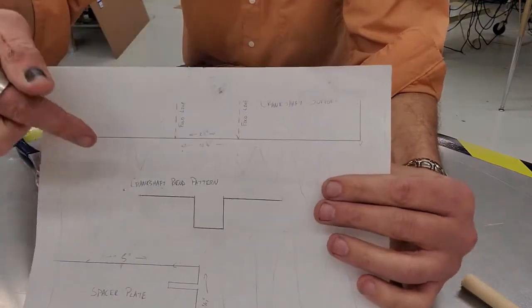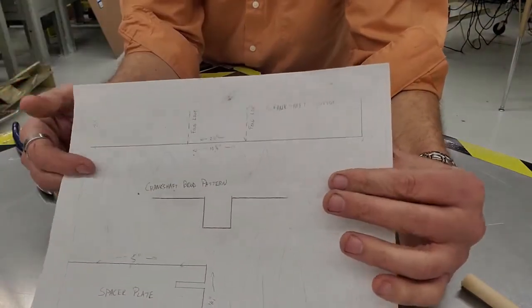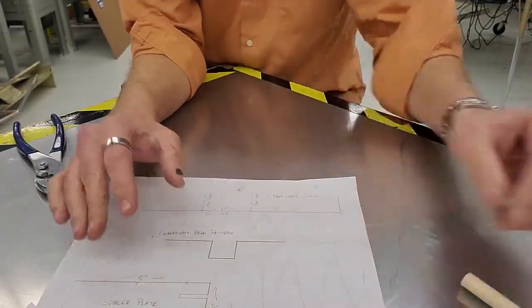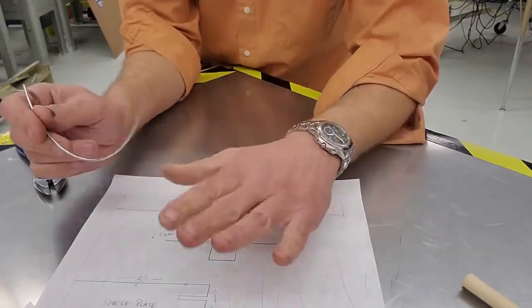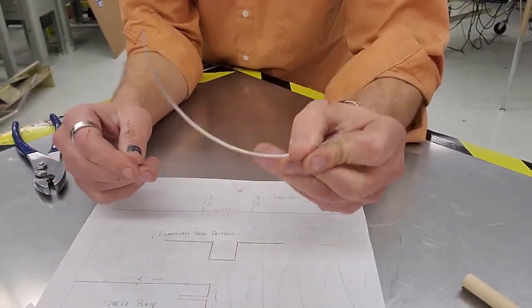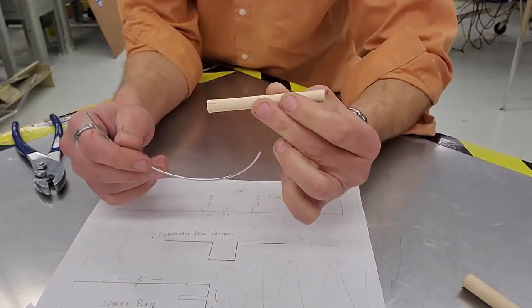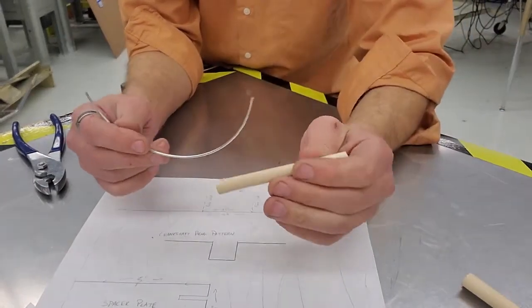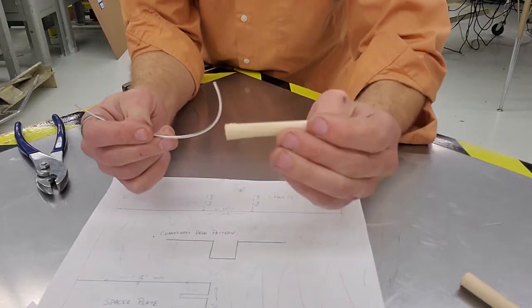We're going to make the crankshaft. This little U-shaped piece is the crankshaft, and it's probably the most important part to get very accurate. You're going to come ask me for a crankshaft and a connecting rod. If you ask me for a wire or a dowel, I'm going to look at you like you're silly — I want a crankshaft and a connecting rod.